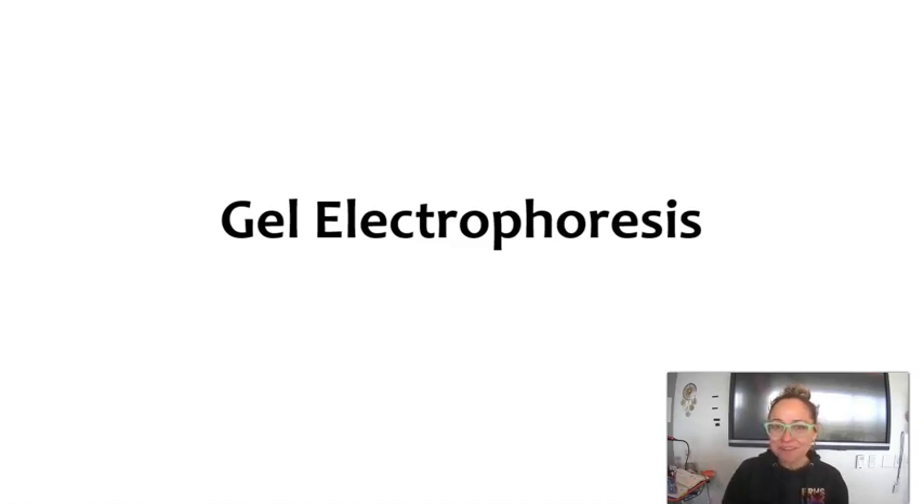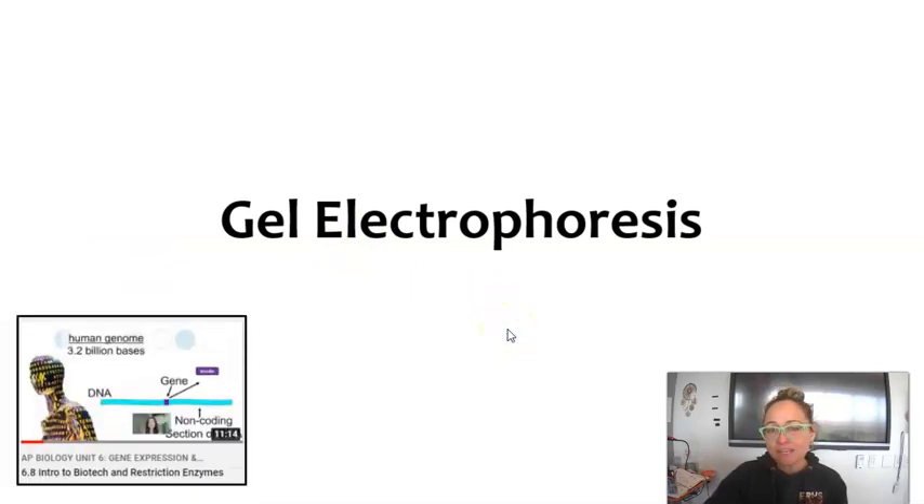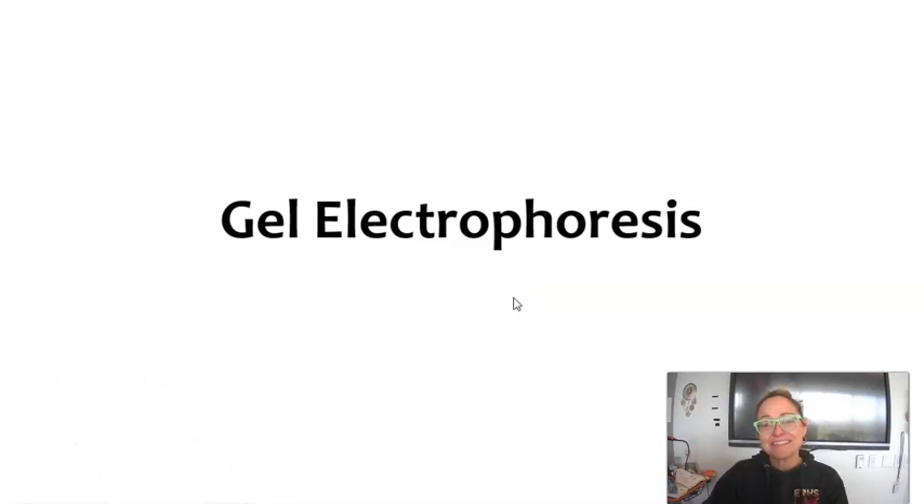Here is a short video on gel electrophoresis. Gel electrophoresis does require some background knowledge, particularly on enzymes called restriction enzymes. So if you need a refresher on how restriction enzymes work, I recommend you pause this video and find a video on restriction enzymes. I have a video called Intro to Biotech and Restriction Enzymes that will explain their job and their role.